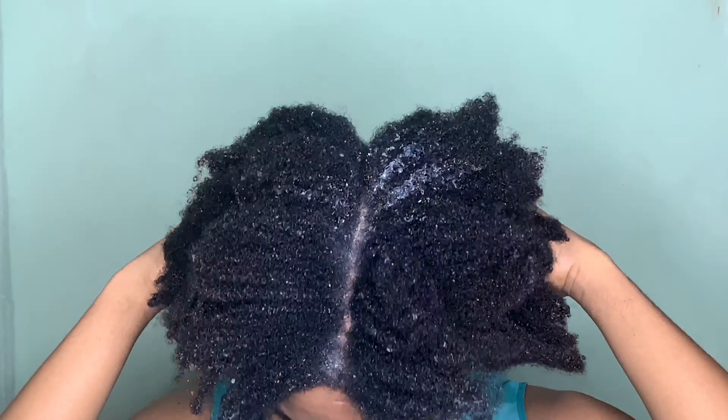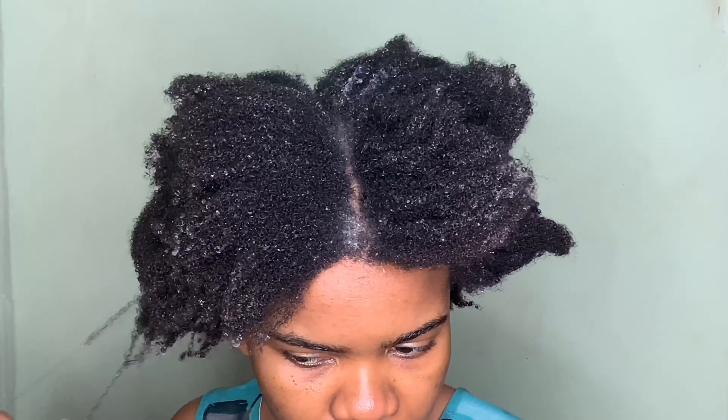I'm back from the shower, my hair is drenched with water. I'm just going to go ahead and section this hair out, because at this stage, guys, this is the best solution.